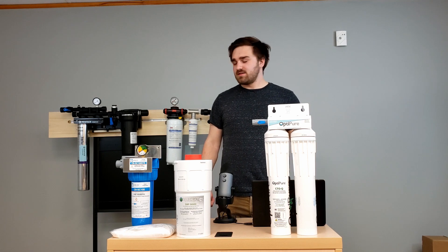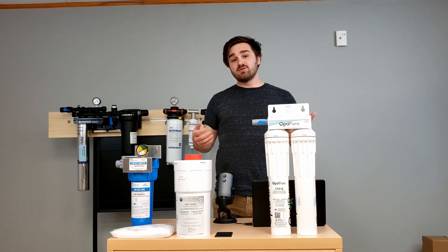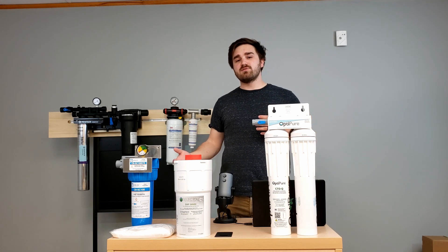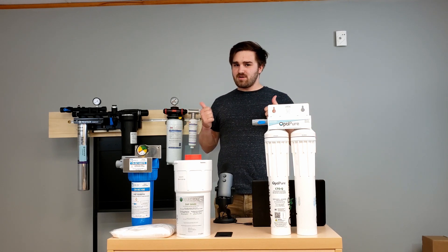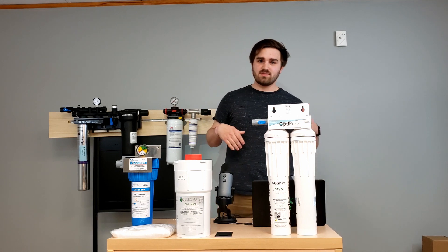What we've got in front of us today are a variety of water filtration solutions that you might have on your wall or that you might have dealt with in the past. We're going to talk about these filter systems, how they work, and some things to look for in the field.